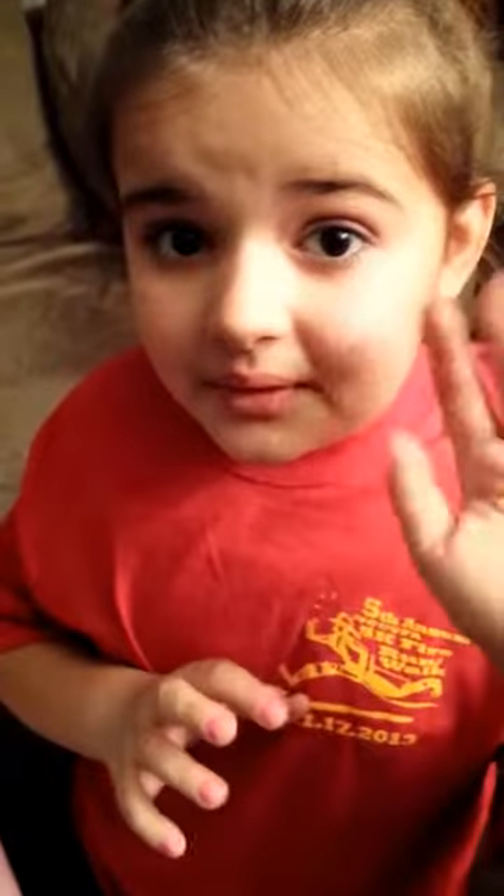I'll be right back — I'm going to do my mascara. See, girls, you don't really need a lot of makeup to be cute. You only need a little bit. It will look really natural.